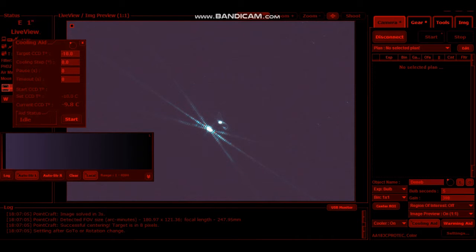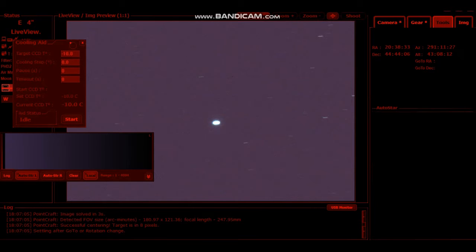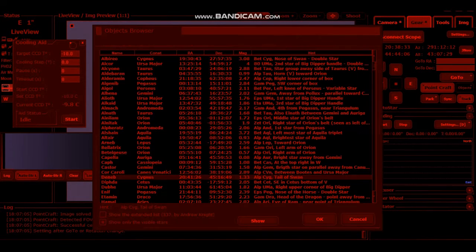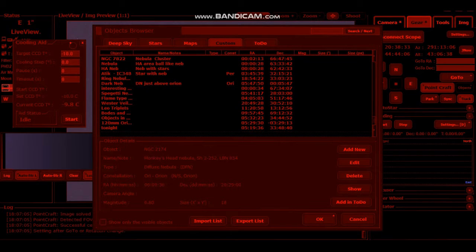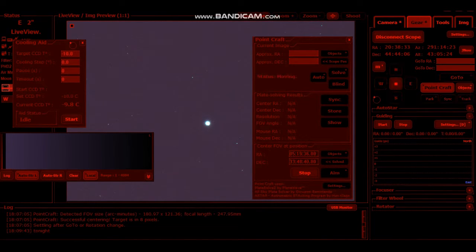Now what I'm going to do is plate solve to last night's savings. So it's gear — I've got a PointCraft. Objects. I've got a custom and it should be there at the bottom and it should say tonight. There it is — so the coordinates are already pre-saved. So you click on that, click on OK, and click on Go To. You should hear in the background — the mount slewing.